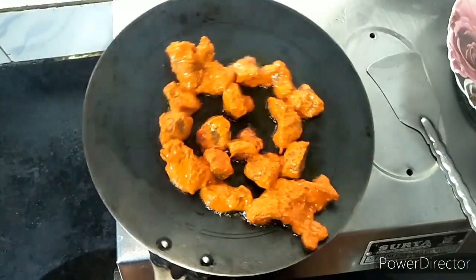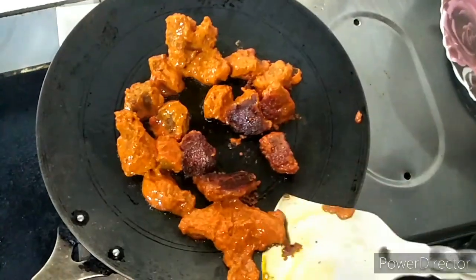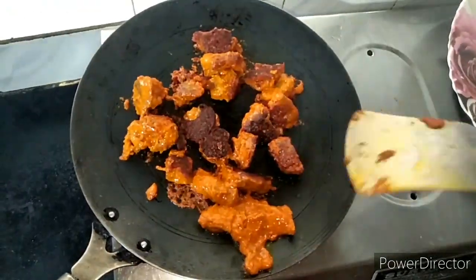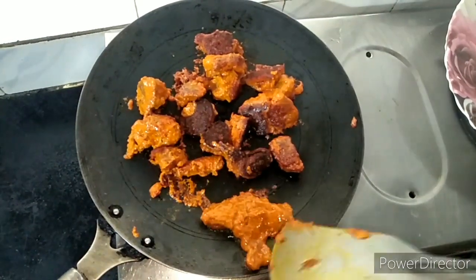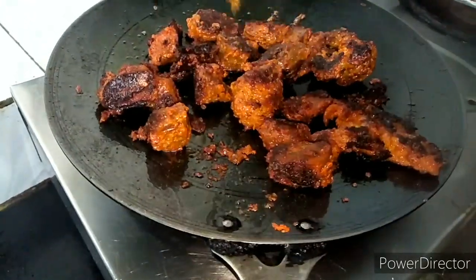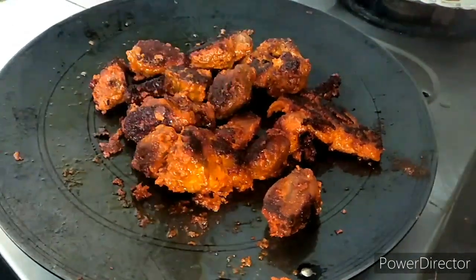We will rotate the pieces on all sides. This is a very good color. We will put them in the same way and take all 4 sides of the piece. If you need oil, you can add oil. You can see how big the color has come — it's a very good flavor and color.